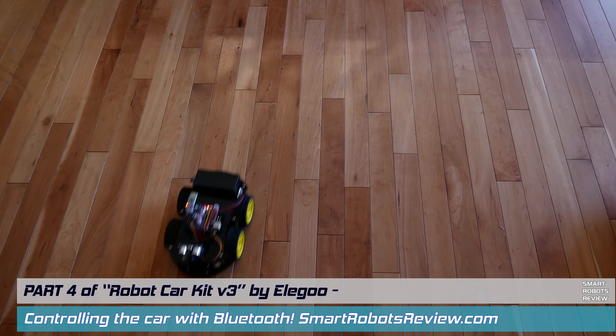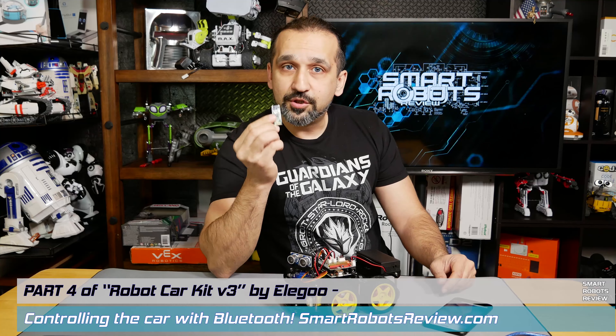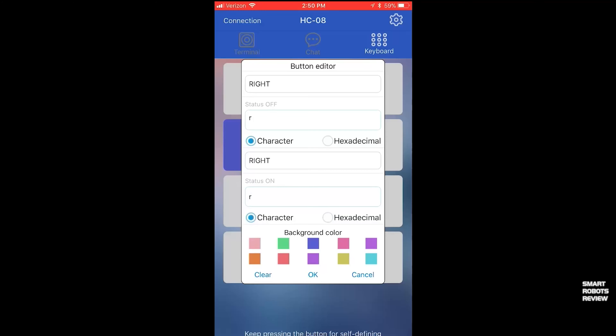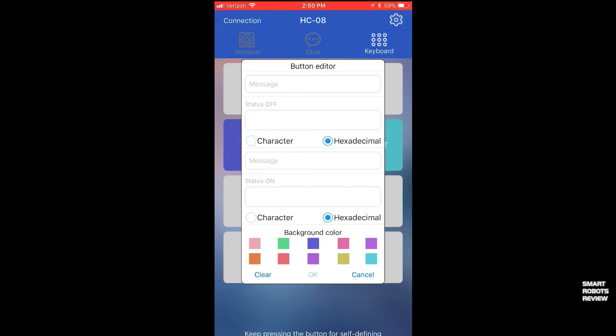On today's Smart Robots Review we are continuing our adventure building our very own smart robot car. Today is part four. In parts one and two we assembled it, in part three we downloaded code and made it work, and now we're going to make it Bluetooth capable and control it with our phone.